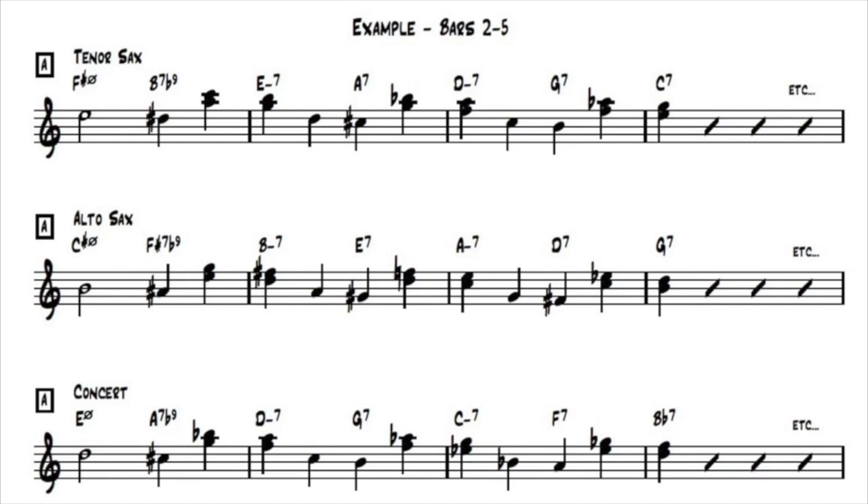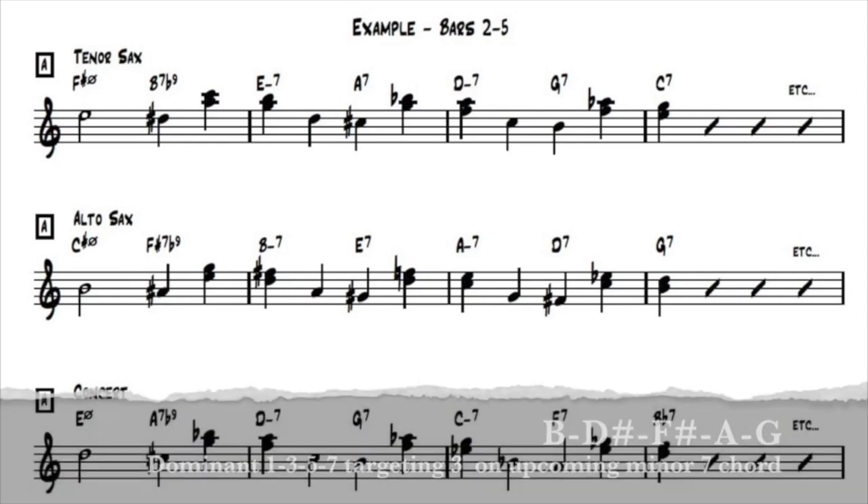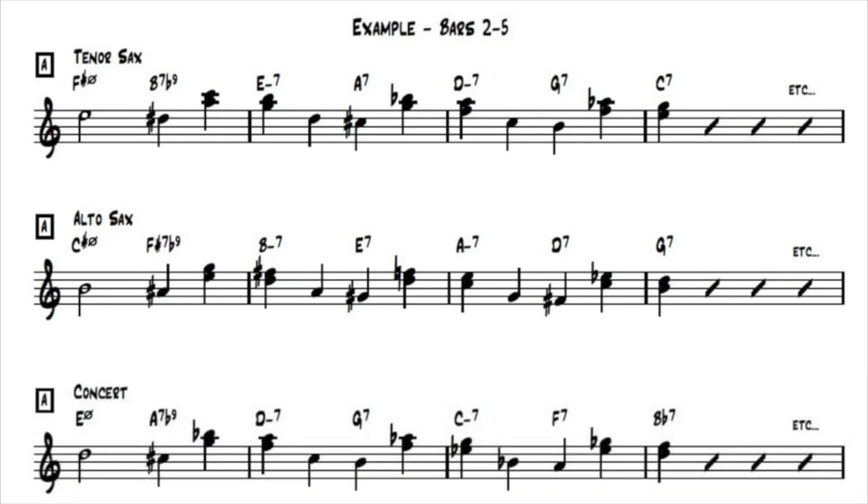Let's continue to look ahead at the guide tones. On beat four, on the B7 flat nine chord, I have the A and the C written — that's the seven and the flat nine. The seven on the dominant chord there connects to the third of the next chord, our E minor chord. So A is a good connector going to that G. A lot of times we think of guide tones as moving in half steps, but when we have a dominant chord that's five of an upcoming minor chord, the seven moves a whole step to the three on the minor chord.